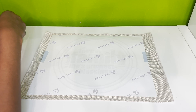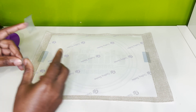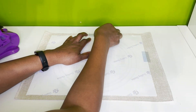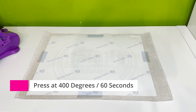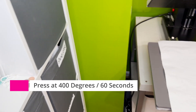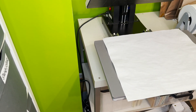I also forgot to mention that I did pre-press this at 400 degrees for 10 seconds. After taping it down, I'm going to take it over to my heat press and press it at 400 degrees for 60 seconds, medium pressure. Again, that's 400 degrees, 60 seconds, medium pressure.